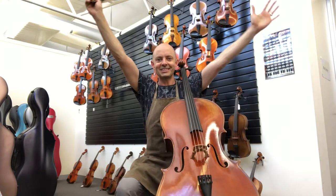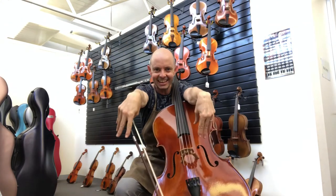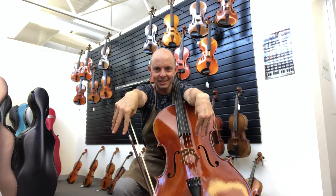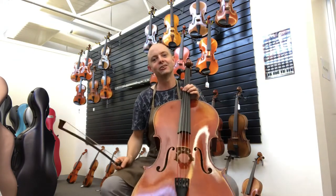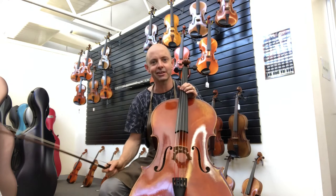Hello and welcome to Whitehorse Music TV! My name is Richard Bodina and I'm co-owner of this wonderful shop with my lovely wife Michelle Bodina, who's not here today — and she's not this cello.